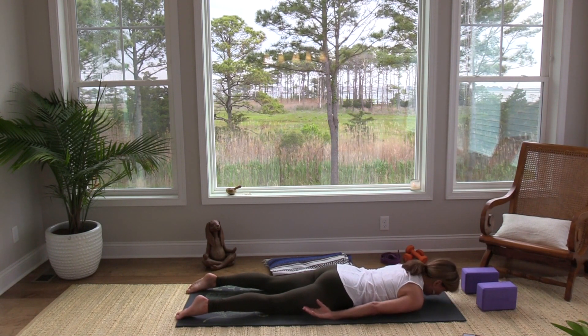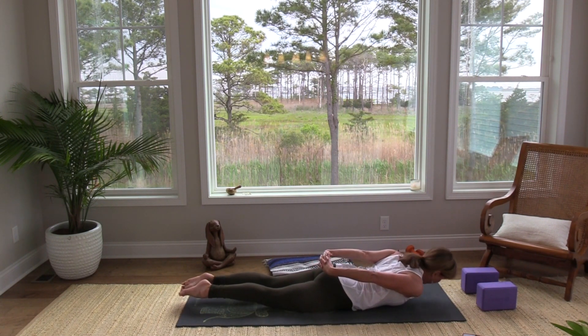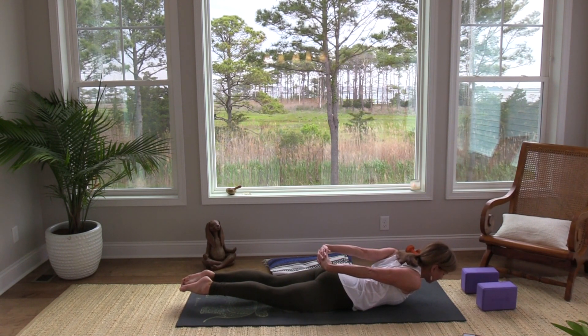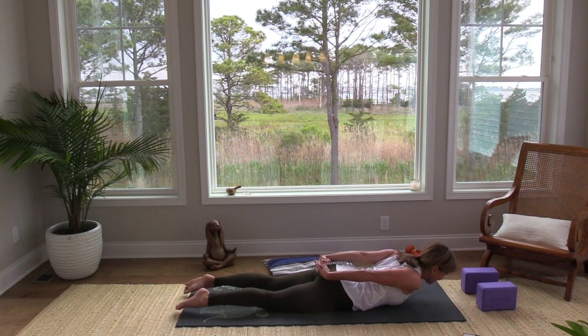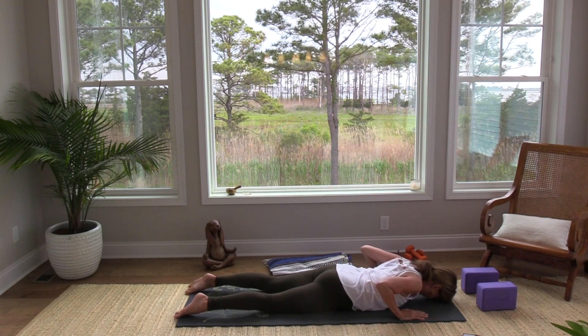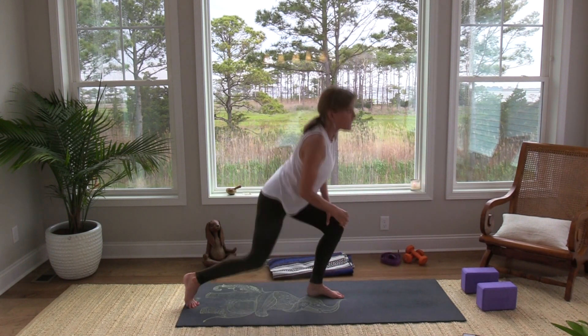Let's take one more — decide which back bend you are ready for and go for it. Lift up. Squeeze those shoulder blades together and see if you can lift a little bit higher if you're going for it. Then slowly lower down and rock it out. I'm going to take a little drink of water as you breathe.